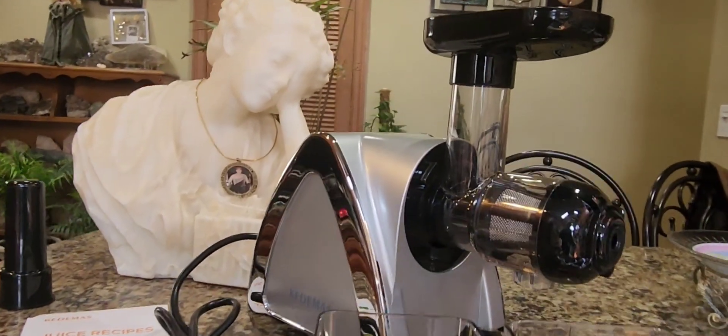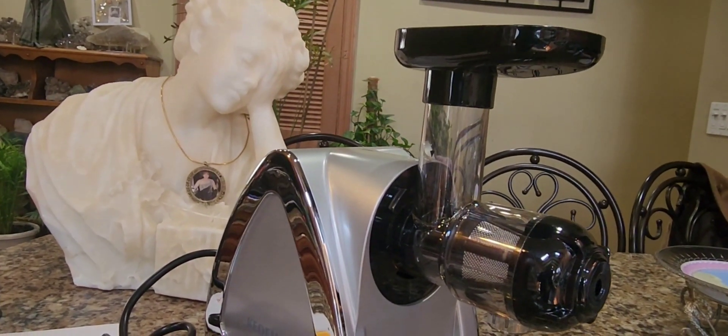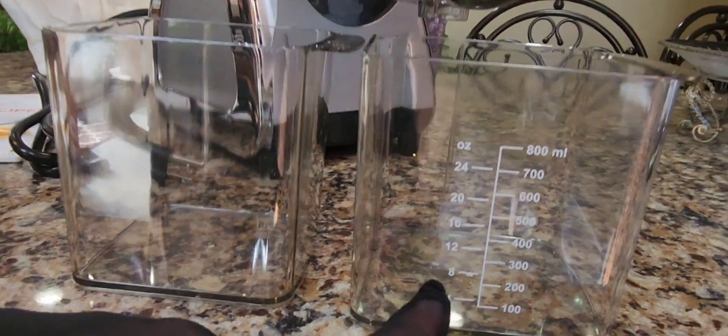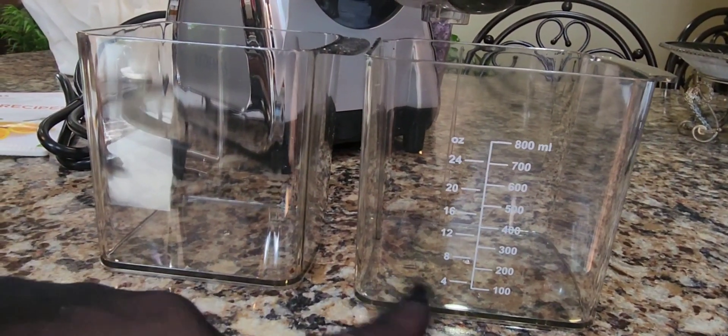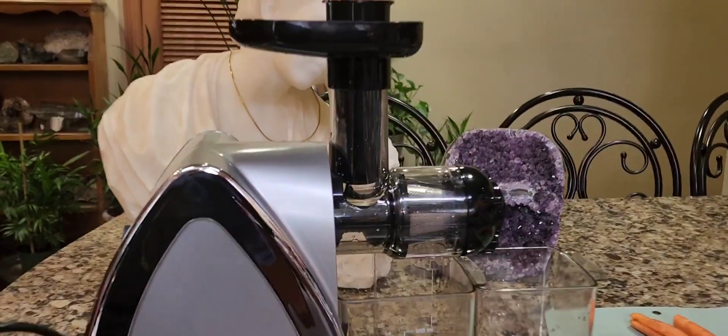I'm starting to put it together now. This is a really, really nice gorgeous-looking juicer. I noticed it has measuring marks on the juice cup so you can measure the amount of juice. And this is the pulp container. Everything's all washed — my husband's going to demonstrate and we're going to make some juice.